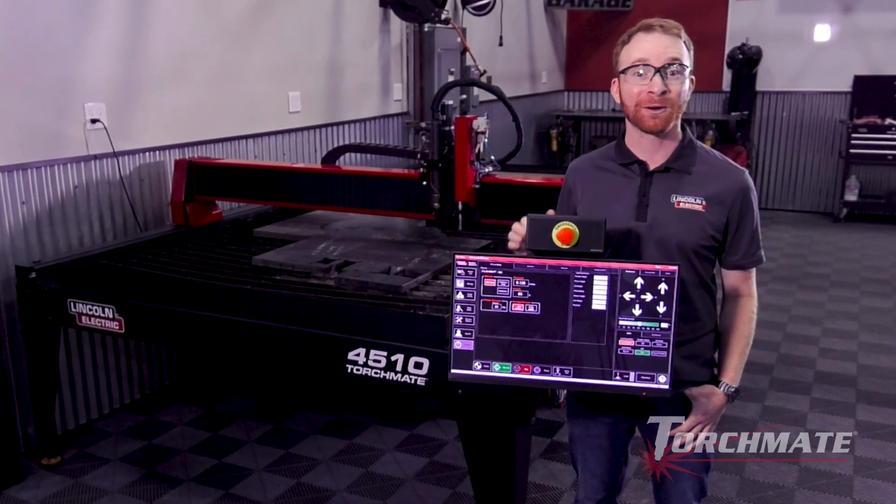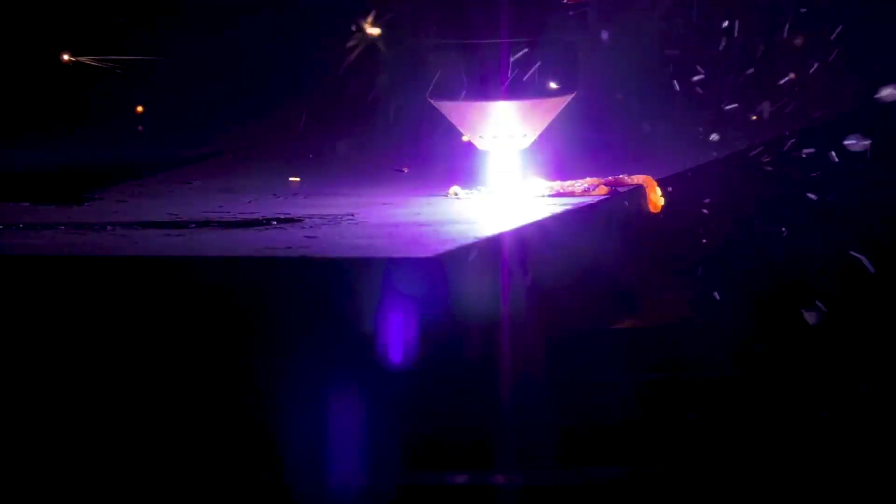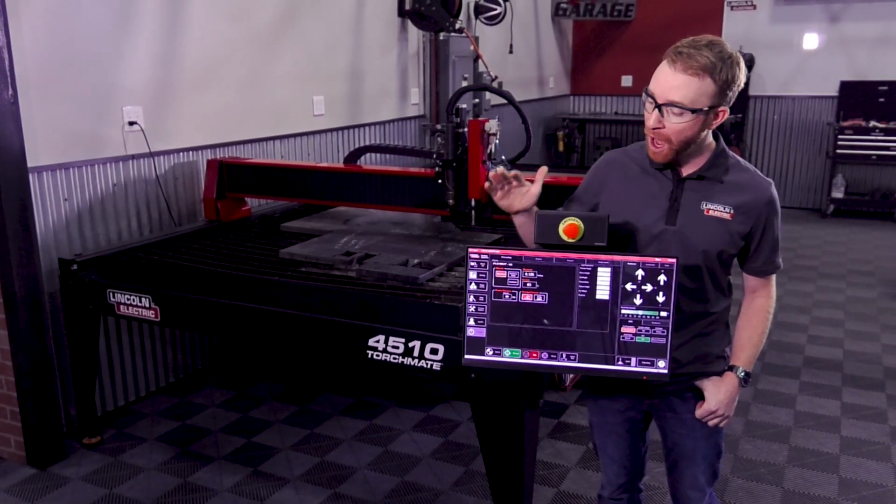We've already done a line speed test, which indicates exactly how fast we will be moving with our machine on the current material that we're using. We found out that we're going to be doing 15 inches a minute, so that's what we programmed into our job.